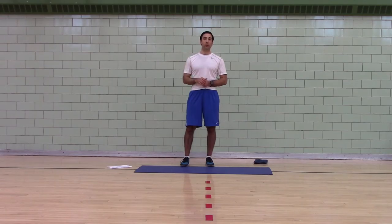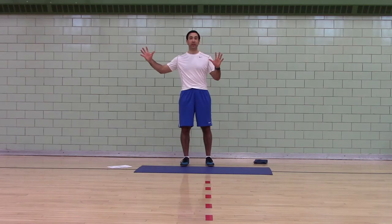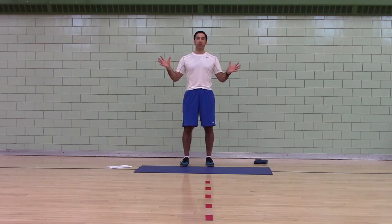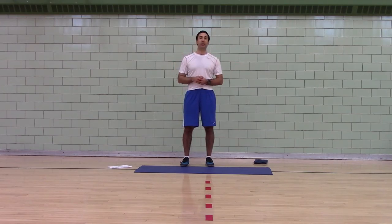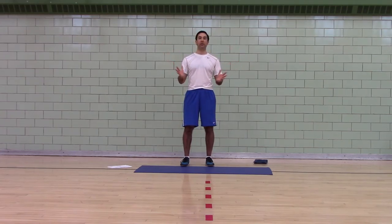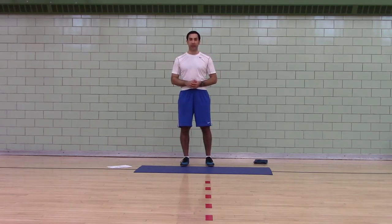Then we'll move on to a strength workout that can be anywhere from five minutes if you're really tight for time to as great as 20 minutes or more. It'll be multi-plane, total body, and should make you feel good. The last video will be a cool-down stretch routine where you bring yourself back to baseline, control your breathing, and then return to your day.